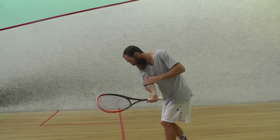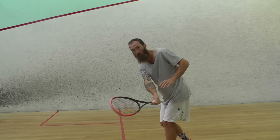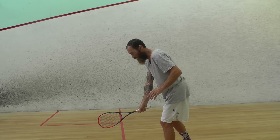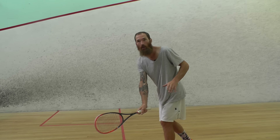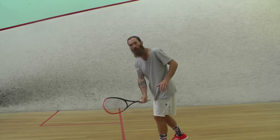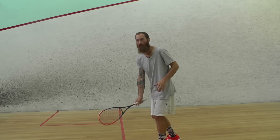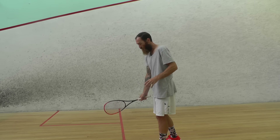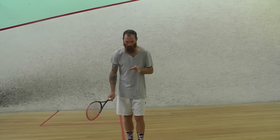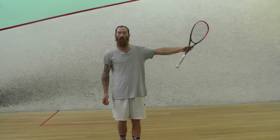Make sure that when you push that racket face through, you're not looking up at where you're hitting the ball. If you look up before or just as you're hitting the ball, the racket face comes up and — if the timing is just slightly off — you'll actually pull the ball back toward yourself. So make sure you stay with the shot: keep your head down just a little bit longer, push that arm through, and then if you want, point the end of the racket at where you want the ball to go.